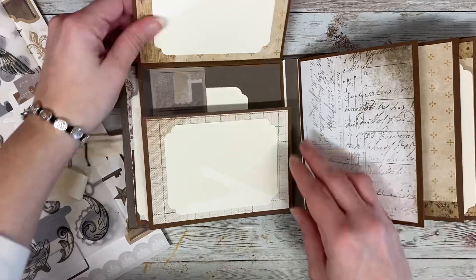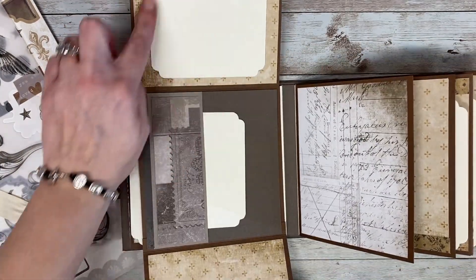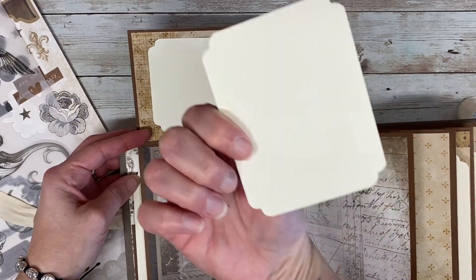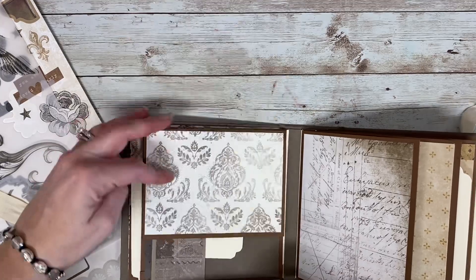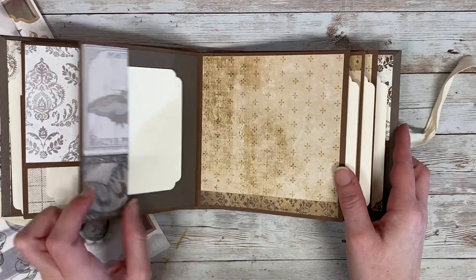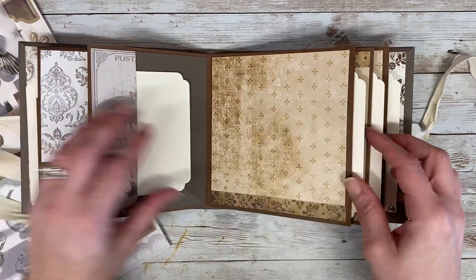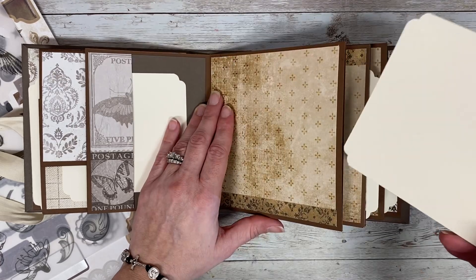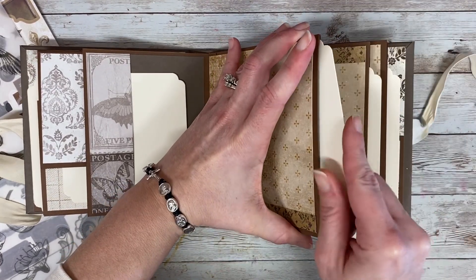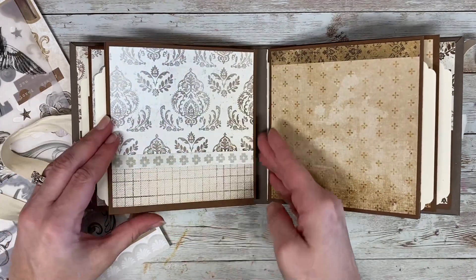This one opens up this way and then this way. I did mount a few of these 3x4s. This is also a 3x4 and this one's movable. Then this one opens up this way. Here is another little 3x4 with a little side pocket — another little photo mat or journaling spot. Or if there's a newspaper article or something that she wants to keep in here, she can do that as well.